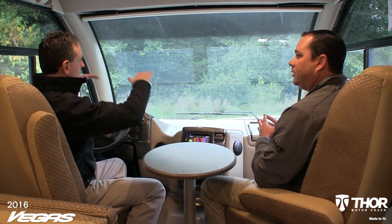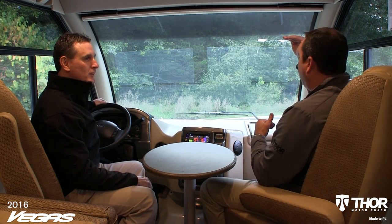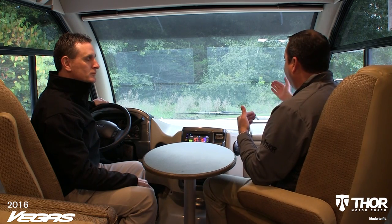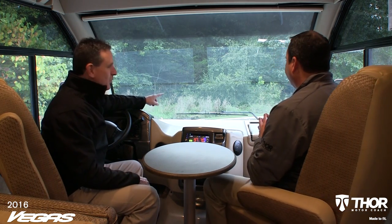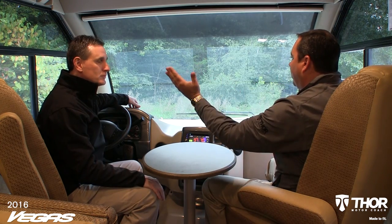One thing I noticed driving down the road is the visibility — we have this tall, expansive piece of glass. It's a nice one-piece windshield with a panoramic view. The Vegas front cap goes further down behind the dashboard, so when you're pulling up to a vehicle in front of you, you can see closer than a typical Class A motorhome. The wipers swipe in a different pattern — like you'd see on a UPS truck — to maximize water runoff across the large windshield. Another nice safety feature.